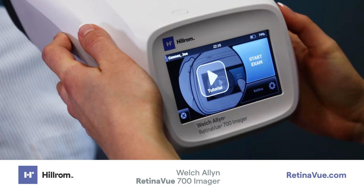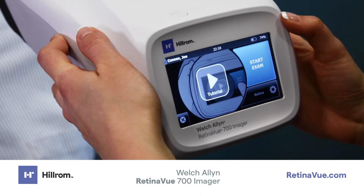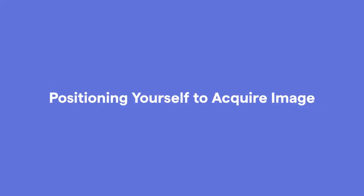If desired, touch on the tutorial to get a refresher on the proper technique to acquire an image. To acquire an image, touch the Start Exam button. You are now ready to acquire an image.